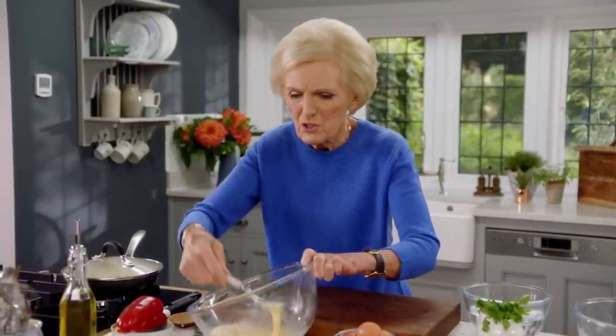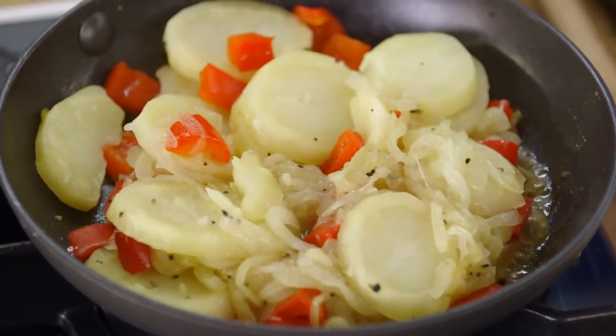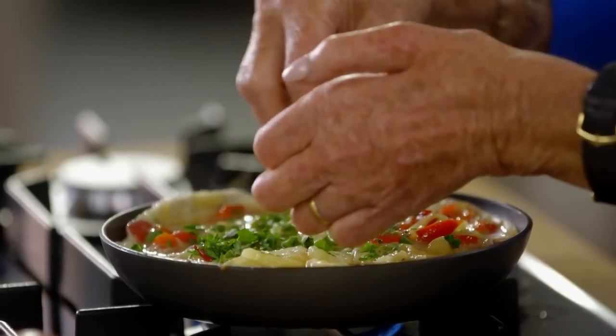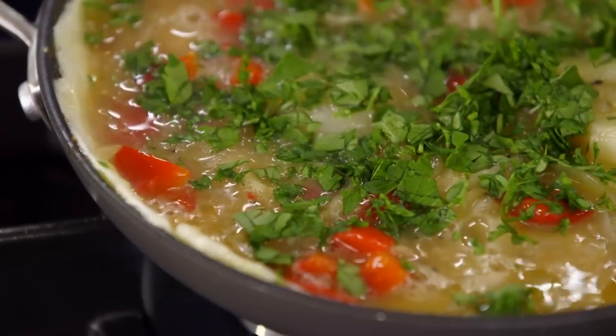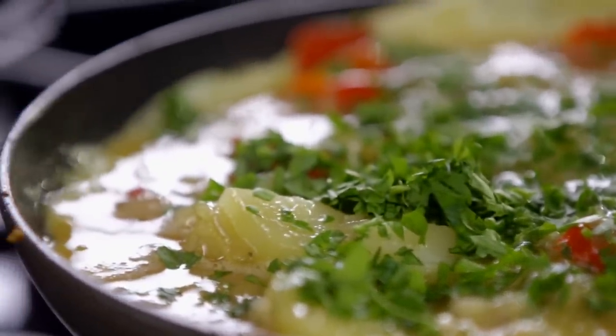Time for the main ingredient — four eggs will make a generous tortilla for two. Beat the eggs just so they run through the fork. Season with salt and pepper, then mix the vegetables into the egg so they're perfectly coated before putting them back into the pan. Level that off and add a little bit of parsley on top — I love the colour, the bright green and the red.